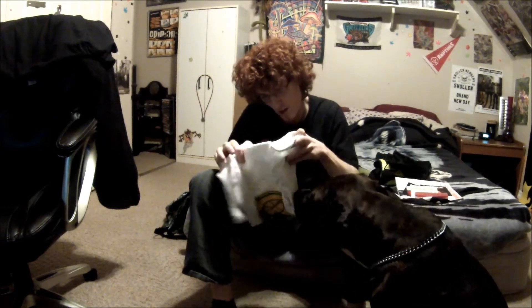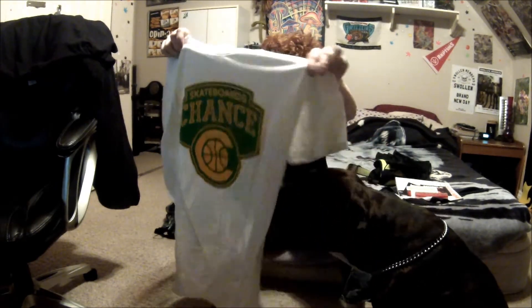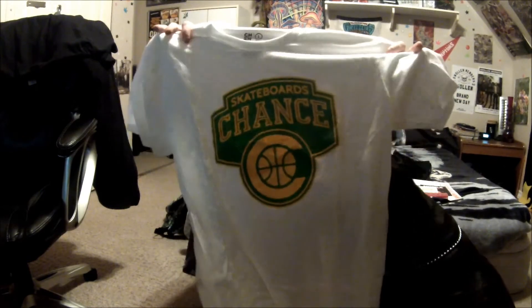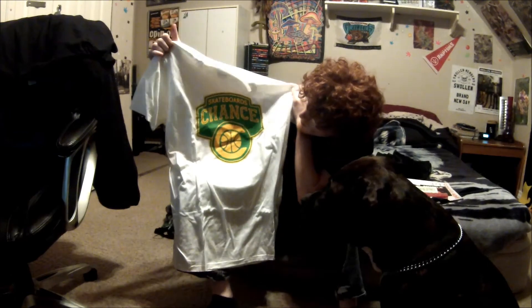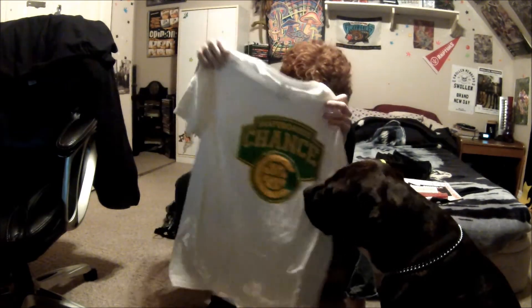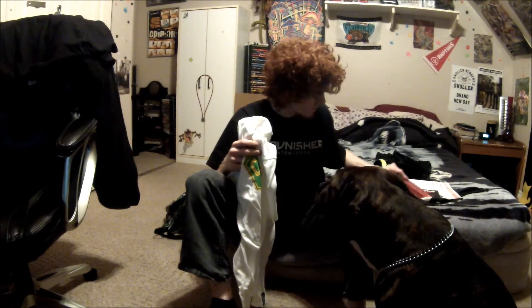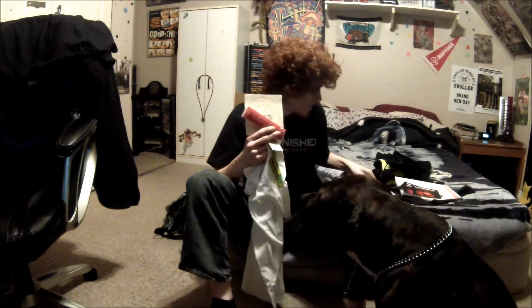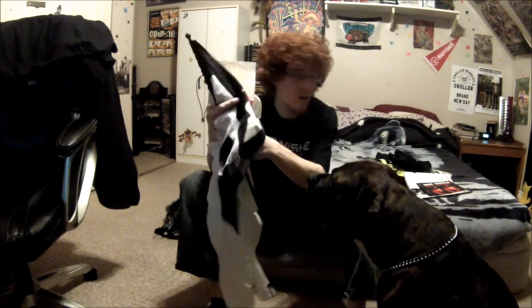And last but not least, a large shirt by Chance — it says 'Skateboard's Chance,' it's white. It's a nice shirt; I don't know if I'll wear it. So I got the shirt, the two stickers, the bar of wax, and the flag — and that was my booby prize.